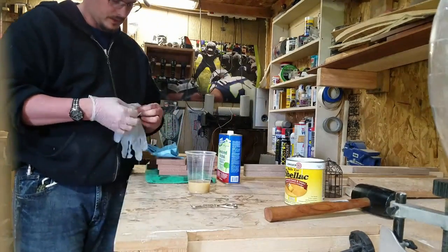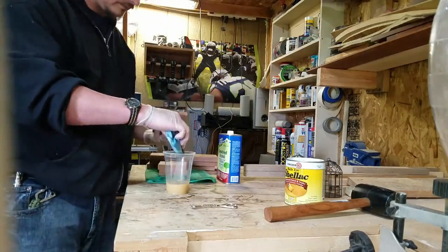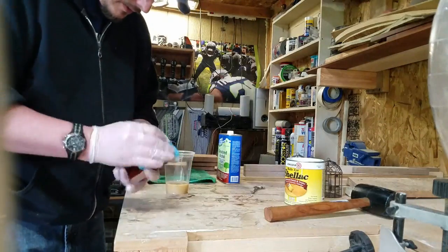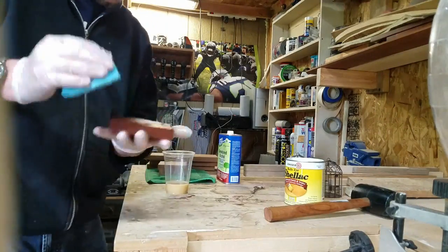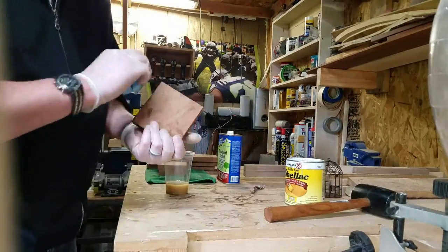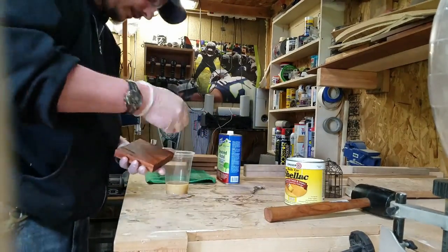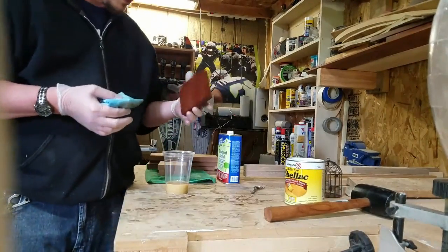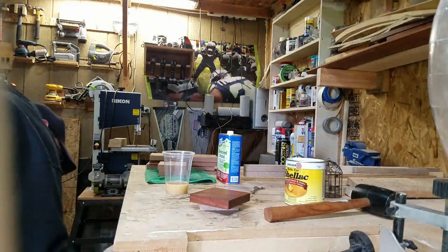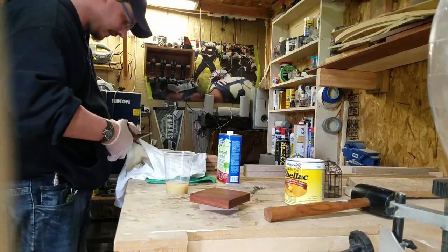Once I got everything sanded up to the grit I wanted — in this case 400 grit — I applied the finish. The first coat I put on was pretty thick, just straight shellac. I soaked a shop rag — those blue, really strong paper towels — and applied it that way.